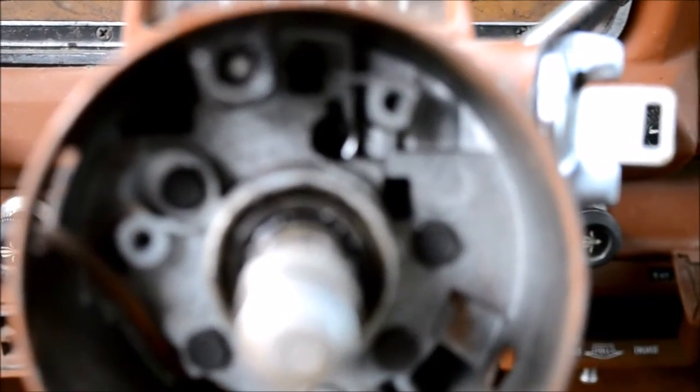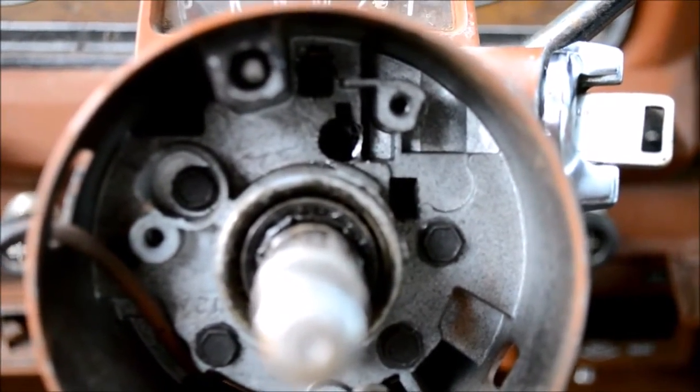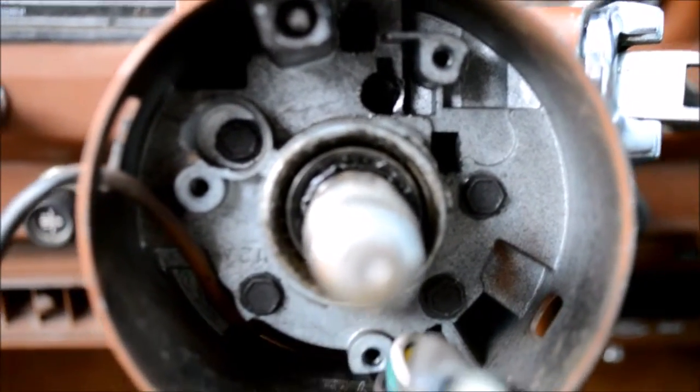This is Doug here, sitting here working on my old 83 Wagoneer, trying to get the ignition out.